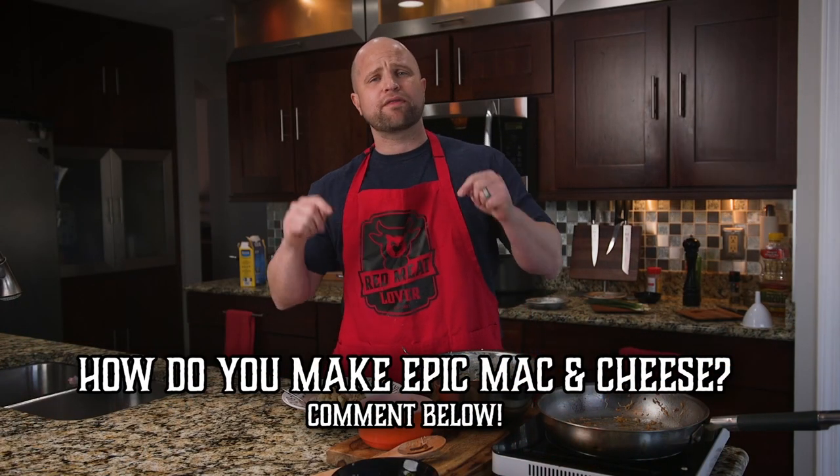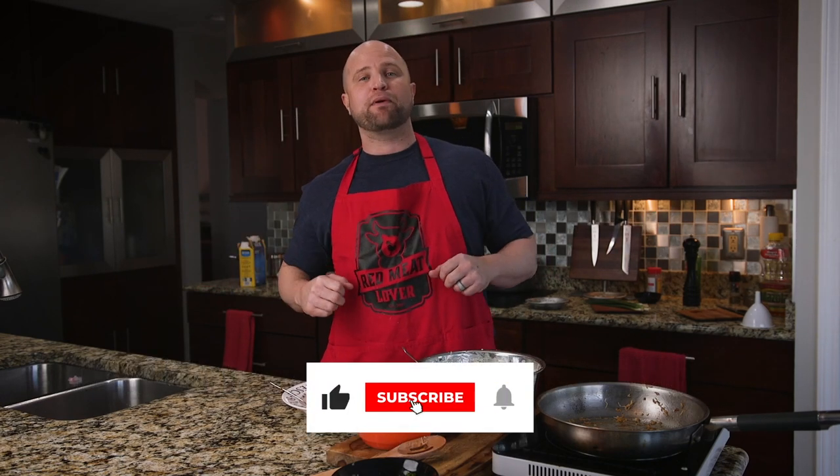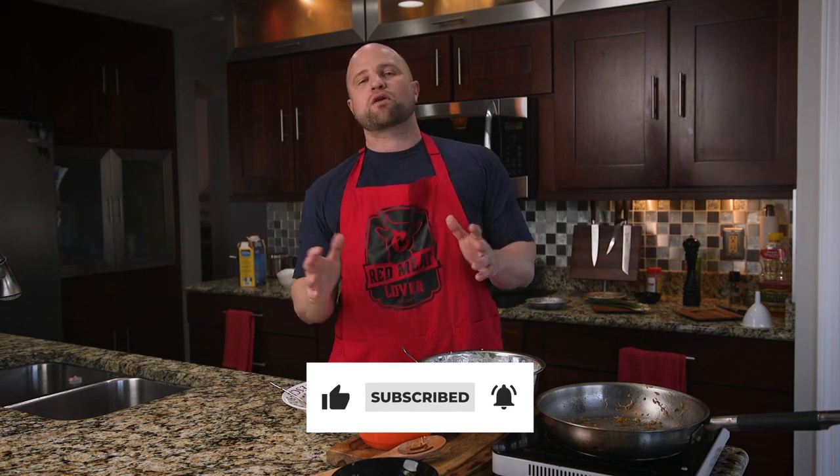How do you guys make epic mac and cheese at home? Let us know in the comments below. While you're there, go ahead and smash that thumbs up like button, and even better, subscribe to our channel — your subscription really does go a long way to supporting our efforts at Cooking Meat Made Easy. Remember, we release a new video every single week. I'll see you guys then.